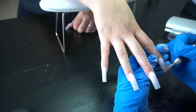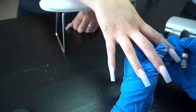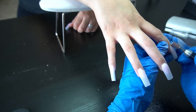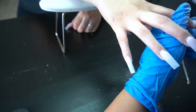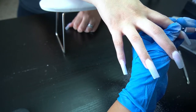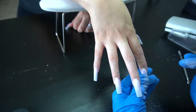We're going to go ahead and reshape the nails. I'm using my e-file — I know I've mentioned I don't always reach for it, but for a fill I do. You can see I'm taking down any bulk in the nail and re-centering that apex, making sure the nails are pointing straight.